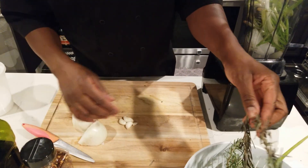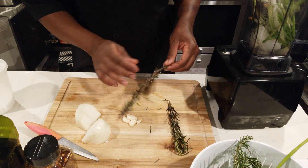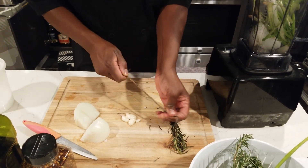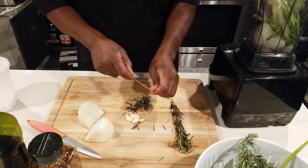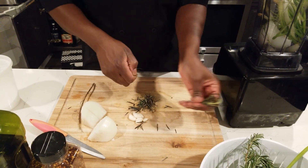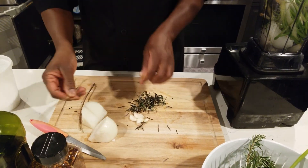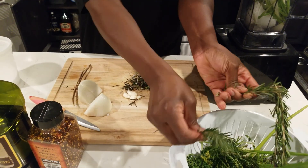Make sure you take the leaves off the stems — you don't want sticks and stems in there. No stems. You want to pull those off. I've got way too much rosemary right here so I'm going to save some of it.